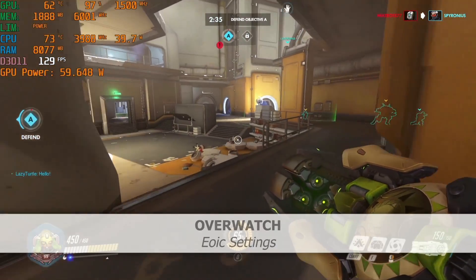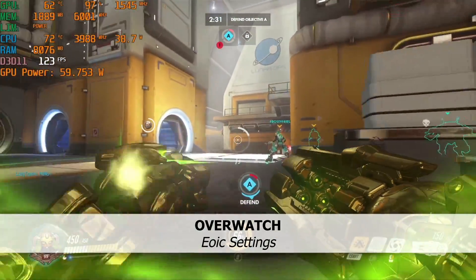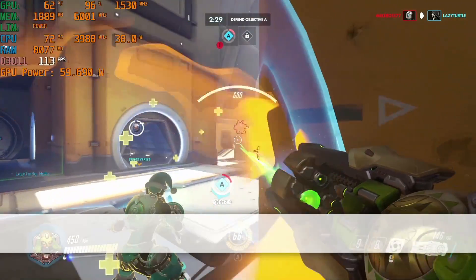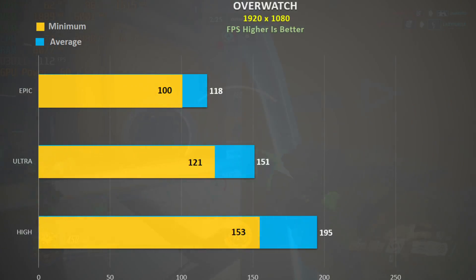In Overwatch at epic settings I was getting about 120fps, which is great — as are the thermals. GPU utilisation is above 95%. It is a shame we are limited to the 60Hz panel though.